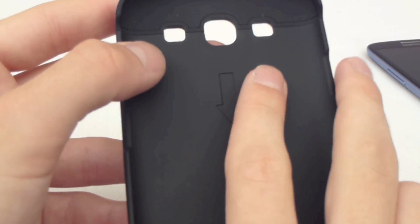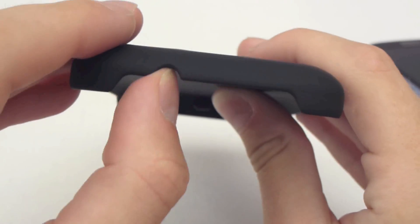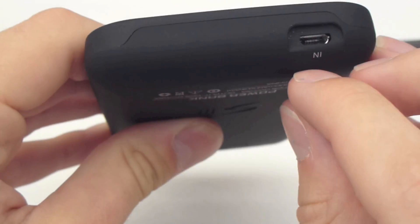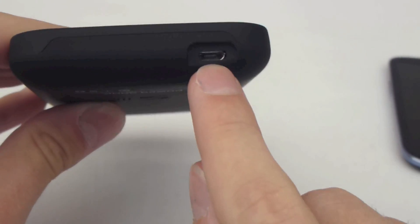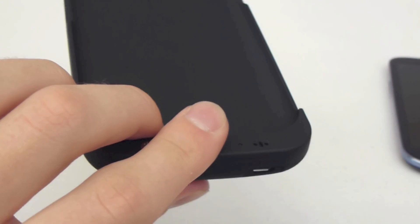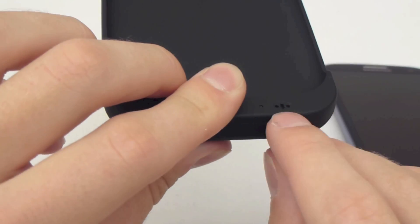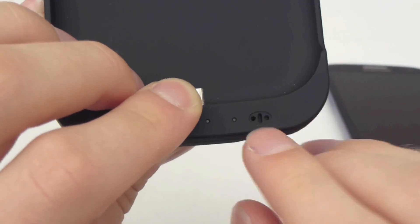You get access to all the ports on the phone, including the speaker, the camera, the flash. Headphones is perfectly reachable, and although it uses the micro USB port on the phone, it supplies you with another one. It also covers the microphone on the phone, but you can use the one on the case instead.